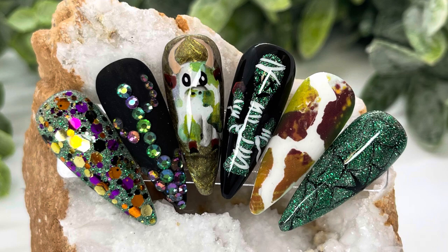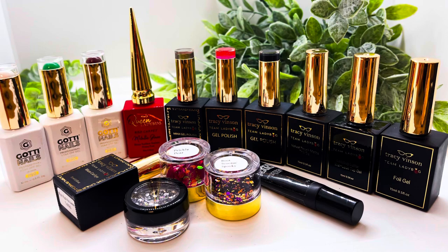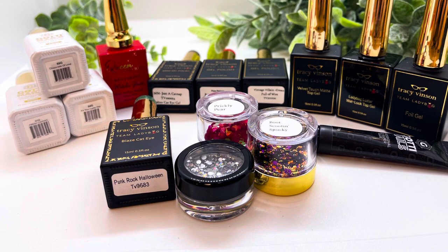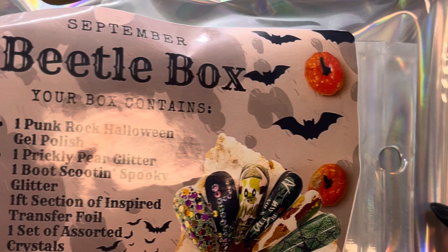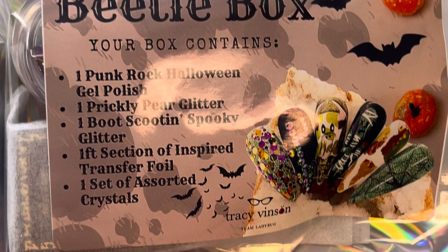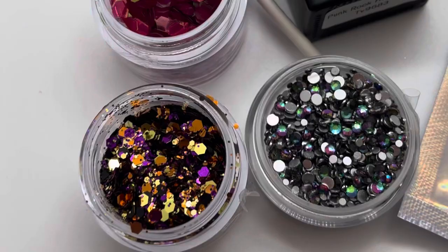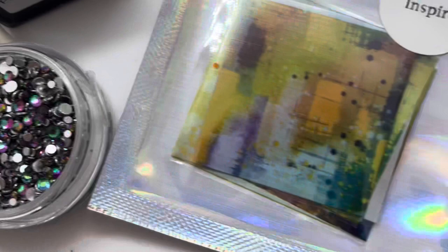Hey everyone, it's Rebecca with International Nail Art Academy, the mobile manicurist. I am here with this month's Beetle Box, and I've got the products shown that I've used throughout the video. I'll also list the products below in the notes. For this month's September Beetle Box, you got the Punk Rock Halloween gel polish, Prickly Pear glitter, Boot Scootin' Spooky glitter, a section of inspired nail foil, and a set of really pretty assorted crystals.